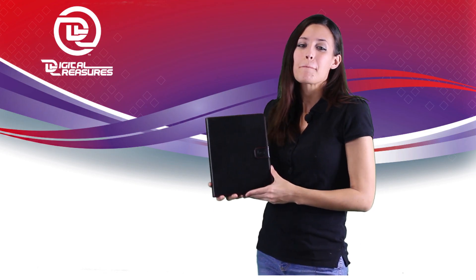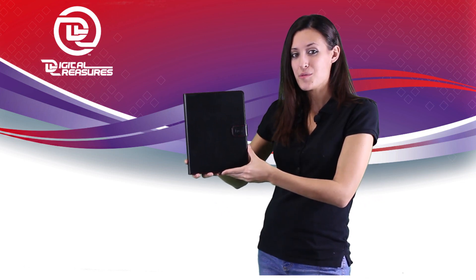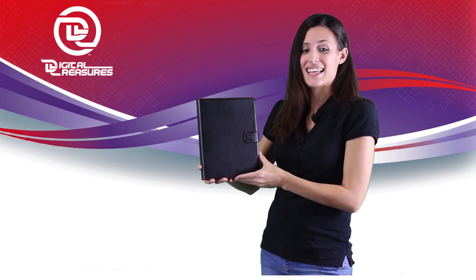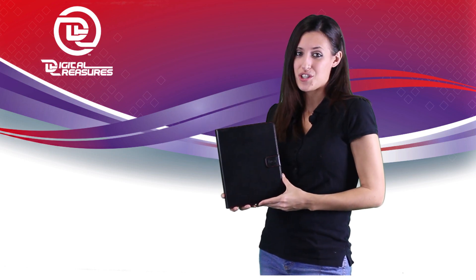Hello, today I'm here with another amazing item from Digital Treasures: the Props Power Case for your iPad 2, iPad 3, and new iPad 4. It really is a must-have item for any iPad owner. The Props Power Case comes equipped with a built-in battery and is available in both an 8,000 and 12,000 milliamp version.